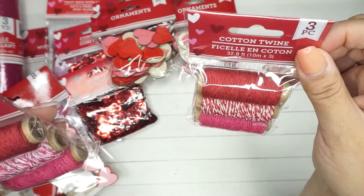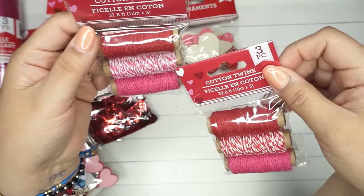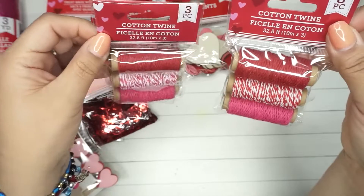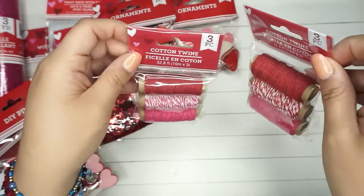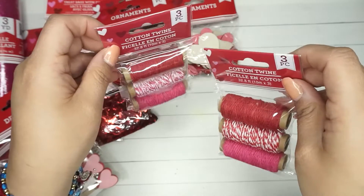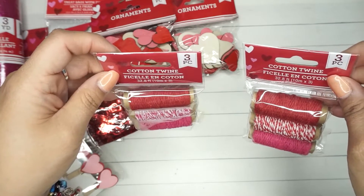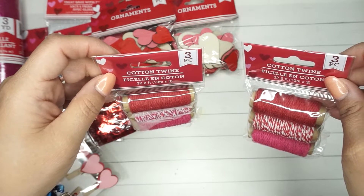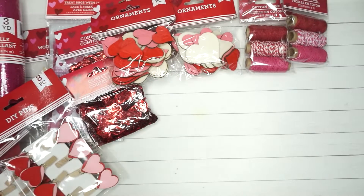I ended up getting this cotton twine — I really like this. I got two, and I just realized one has pink and one has red. In my head I should have gotten two of each but I was just grabbing quickly with a minimum amount of time. Each pack has three pieces and they're each 32.8 feet, so you can use them on cards or goodie bags.